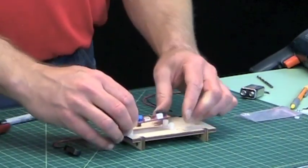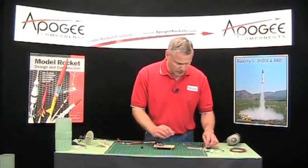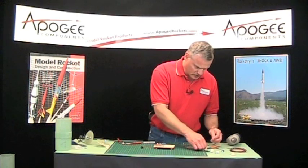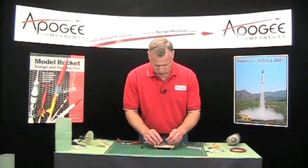I'm spinning it around because I want this as close to the battery as possible. These have a little bit of washers on them.